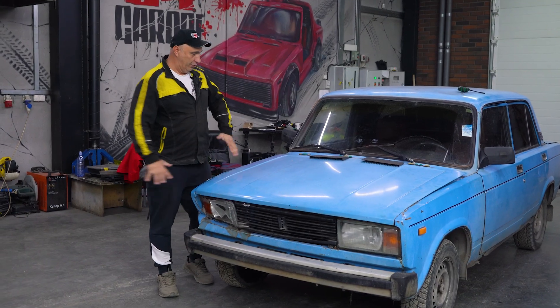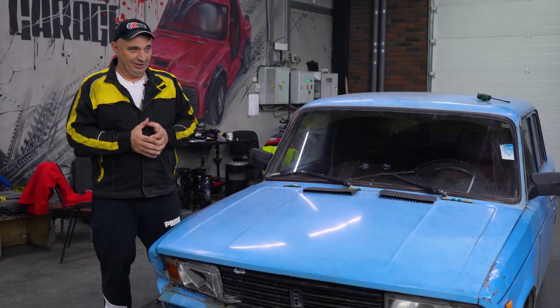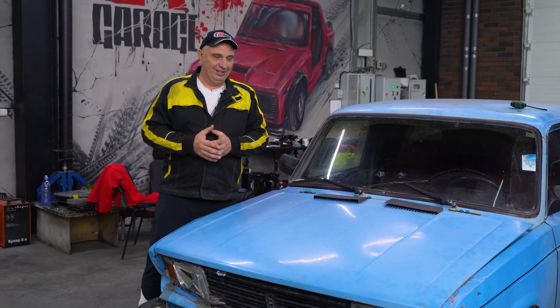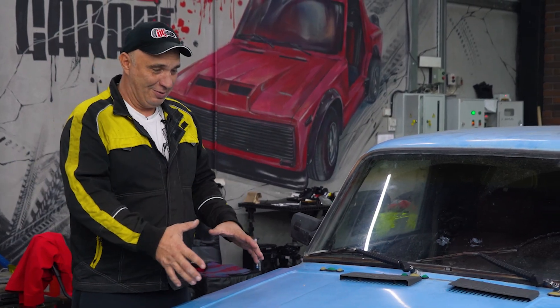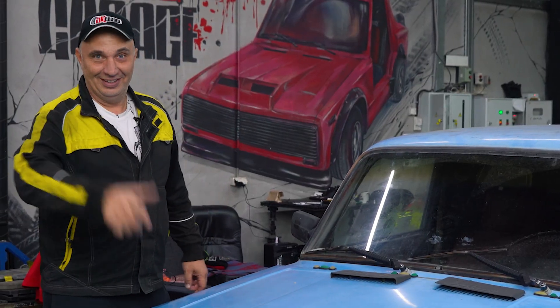Hey there, fellas. So this lovely car will be our guinea pig for this episode. You might recall how we had fun with starter motors — we even made one from a lawn trimmer at some point. Anyway, we have a car with an engine that starts really well. So let's make an inertia starter for it.